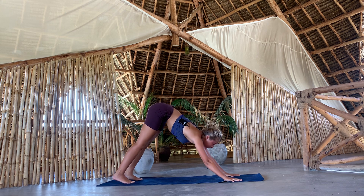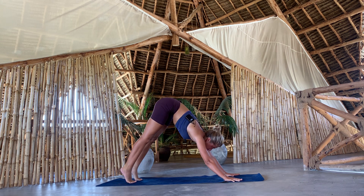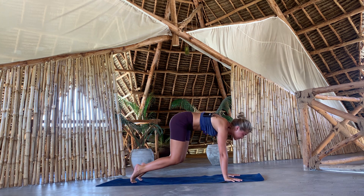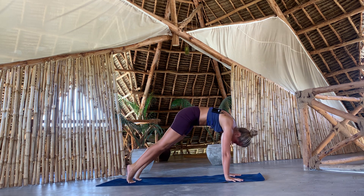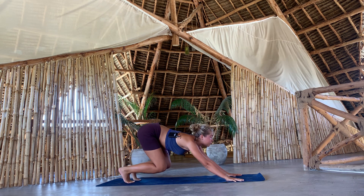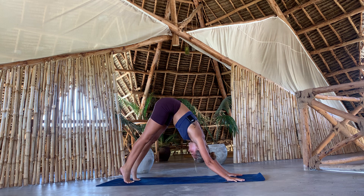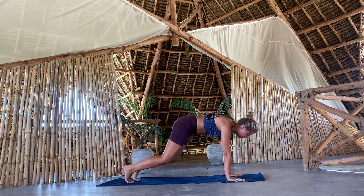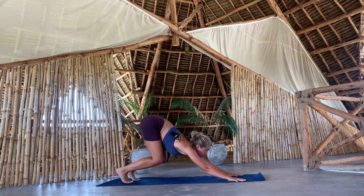We're going to do some spinal rolls. Come high up onto your toes, move forward through a plank pose, curve the upper back — rounding the upper back as much as possible. Once you get forward, you start to bend your knees and move back almost through this activated child's pose. Moving forward, moving back. Forward, moving back. Five more: one, two, three, four, and last round. Come forward.